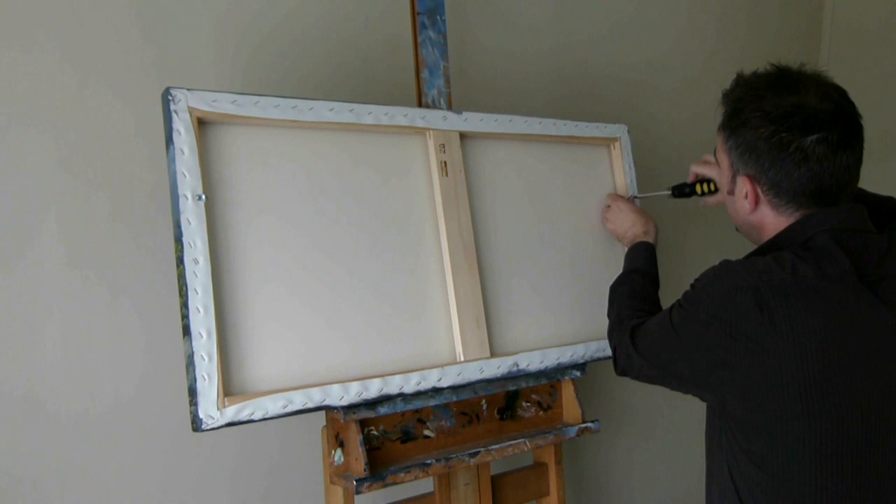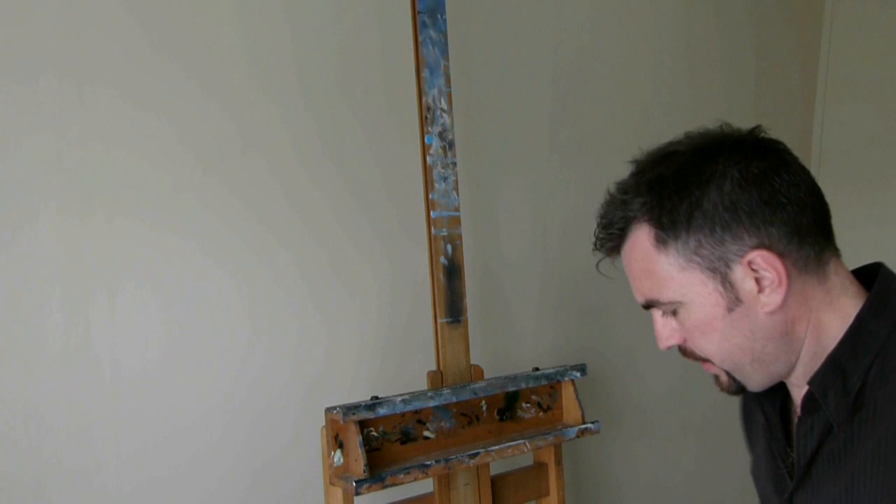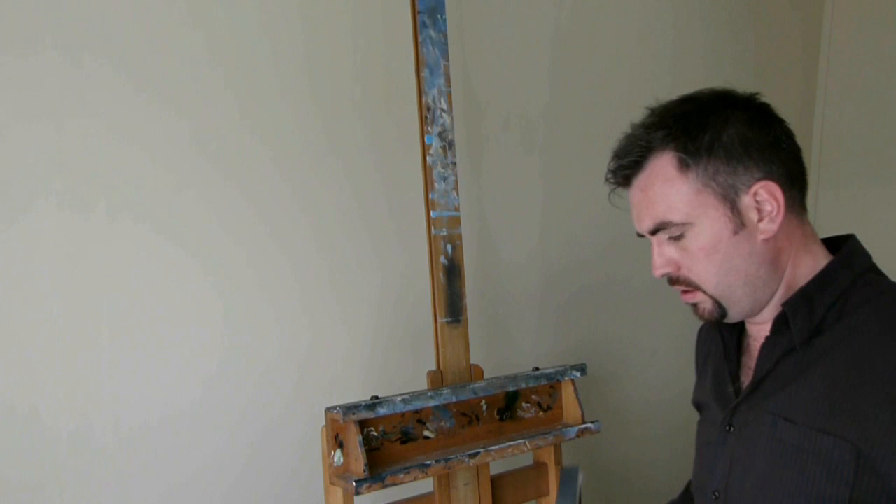Whoa! Whoa! Oh my goodness. Oh no. Oh no. Stop laughing, it's not funny. Turn the camera off. Turn it off. Oh no.